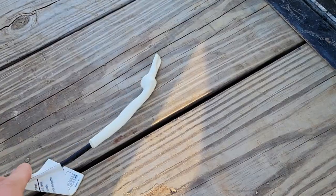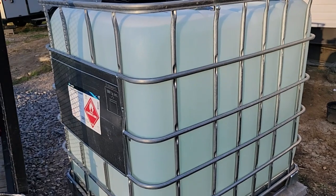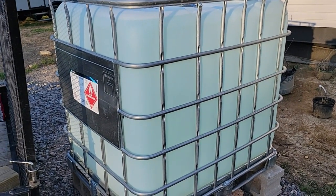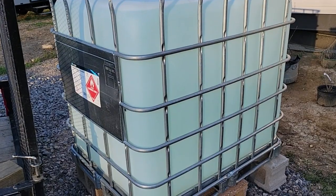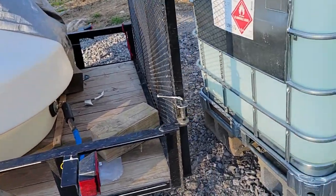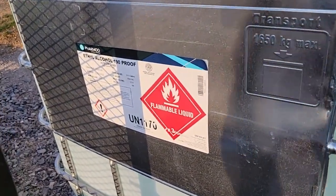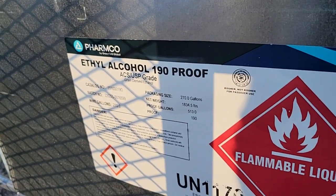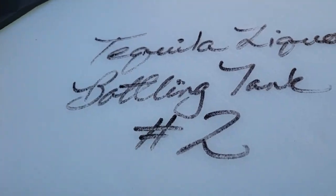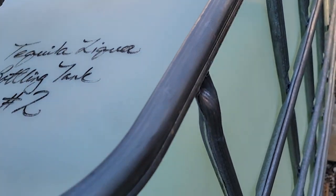Recently we got this tote for about $100 — it's 270 gallons. This one we paid a hundred for, which might be a little expensive, but it had liquor in it — ethyl alcohol. It says it was tequila liquor that was in there.